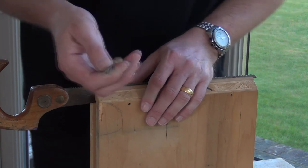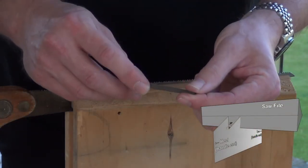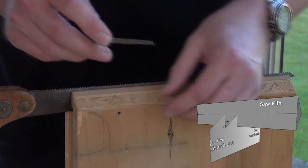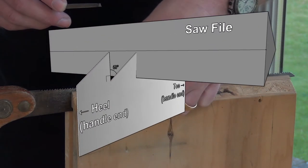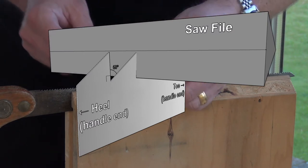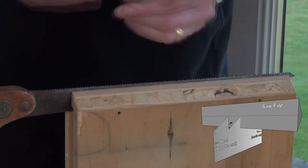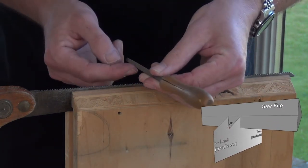So you'll need a triangular saw file. You want to pick one where the width of each face is just over twice the face of each of the individual teeth. That way you can file using one half of it, and then when you flip around the file from the other side, you can use the other half, so you don't end up with a blunt part in the middle of the file.